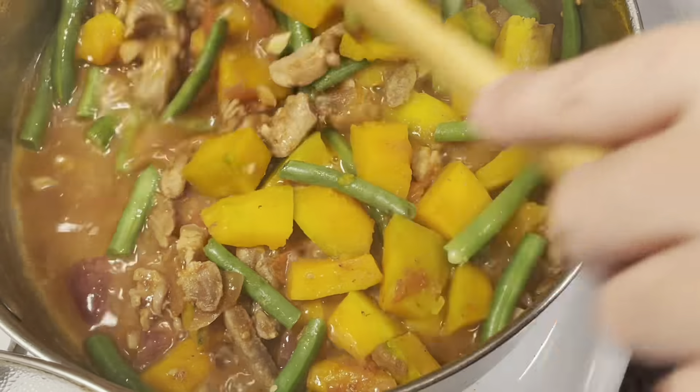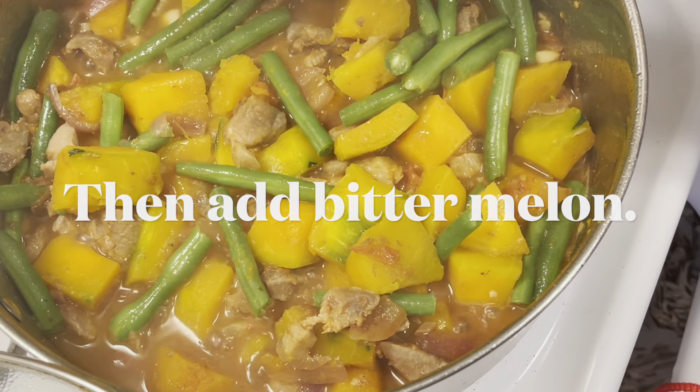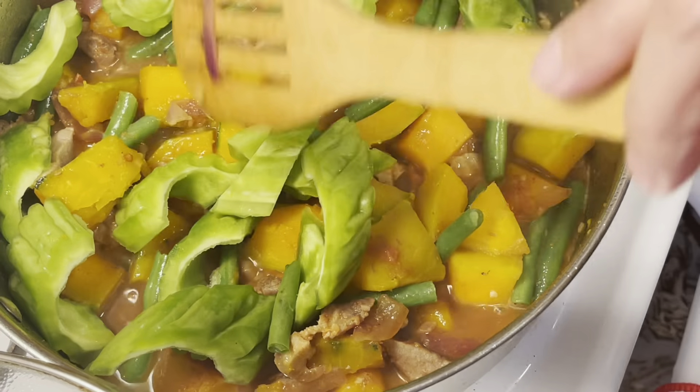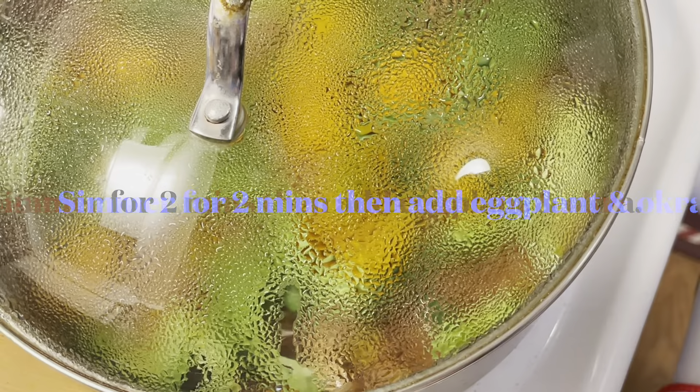Let's put the garlic on. Put the garlic in the sauce. I'll put the garlic on top of the sauce, put the garlic on the side.